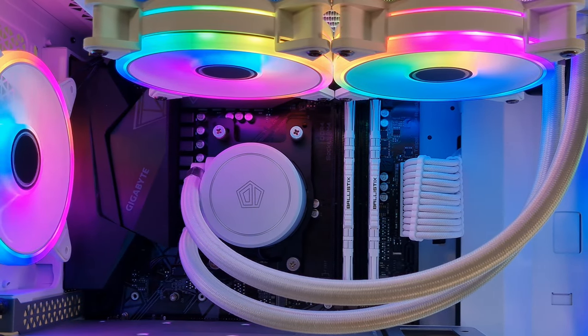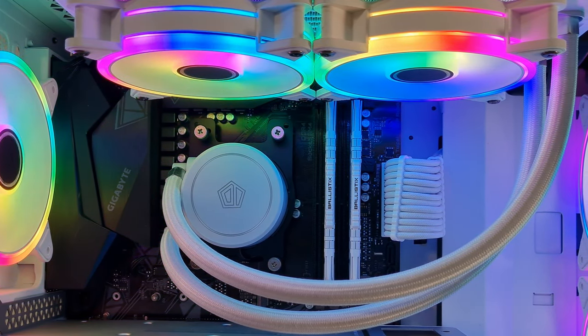What kind of PC are we talking about? We're talking about a beautiful white build, absolutely gorgeous. We're going to be taking advantage of these EZ DIY Moonlight ARGB fans, which we've used a lot of times on the channel — in a lot of Thermaltake S100 builds — but we're going to be putting them in the Corsair 4000D Airflow today in a pure white build. So let's go.